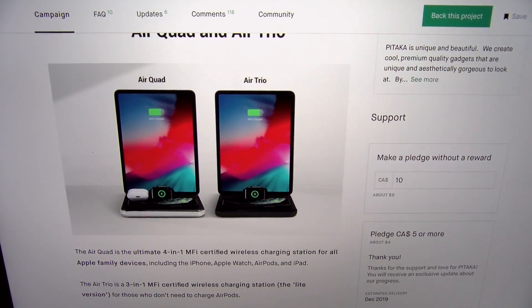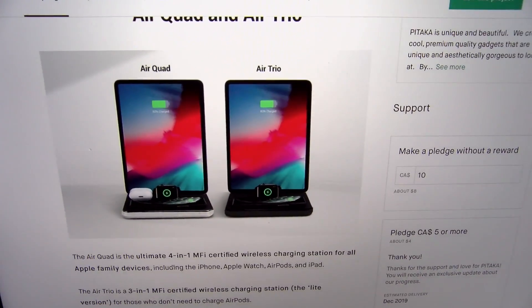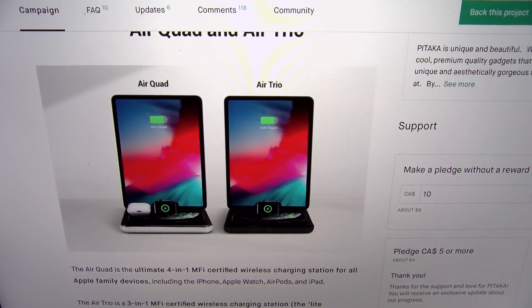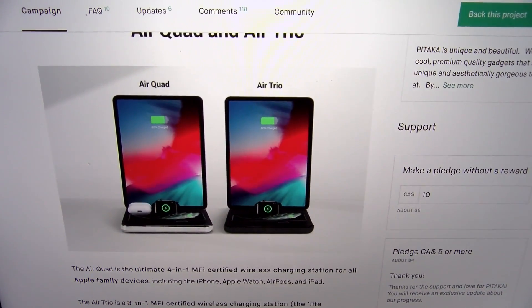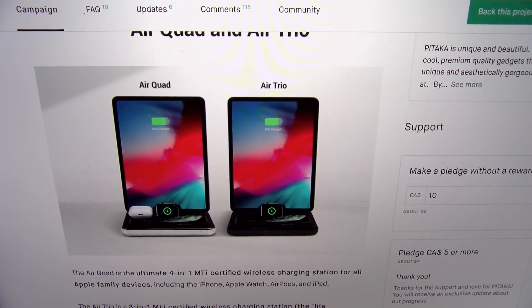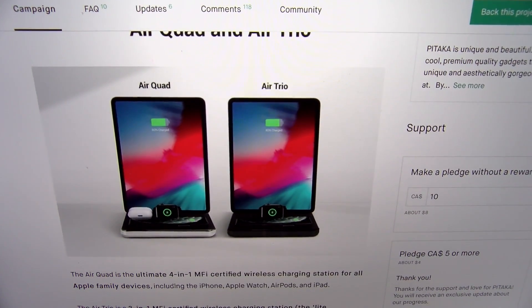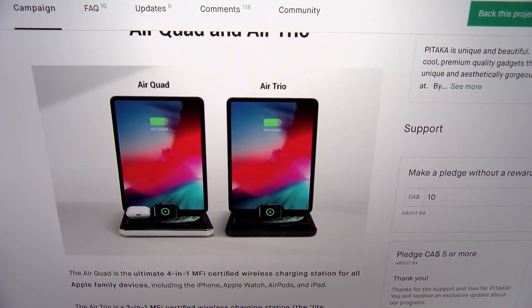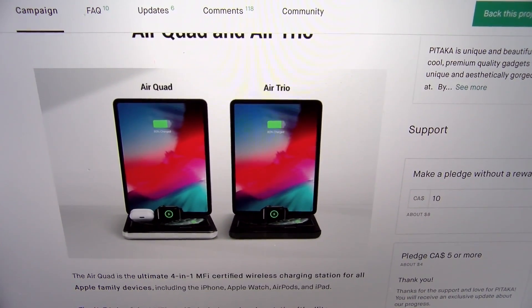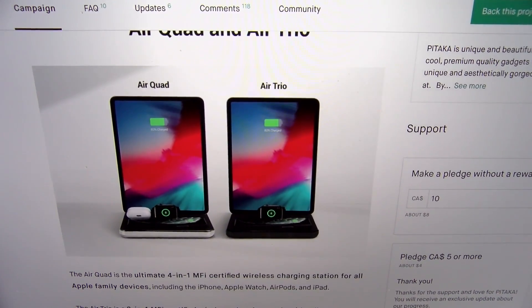It comes in two colors — black and silver — and you got two different models: the Airtrio and the Airquad. The Airtrio is going to run you $120, the Airquad is going to run you $150. The only difference between the two is that with the Airtrio, you don't have a spot to charge your AirPods. My advice: spend the extra 30 bucks, get the Airquad, because at some point you're going to want AirPods and you're going to want to charge them up.